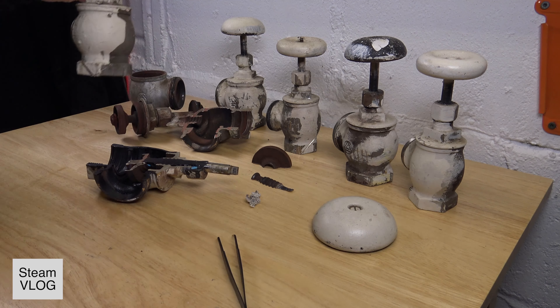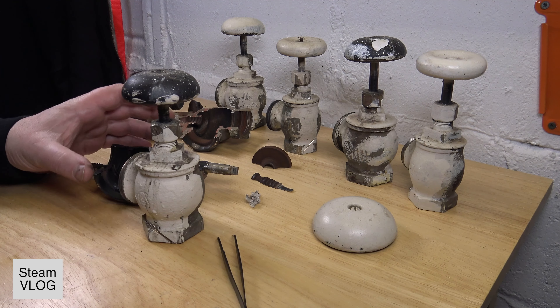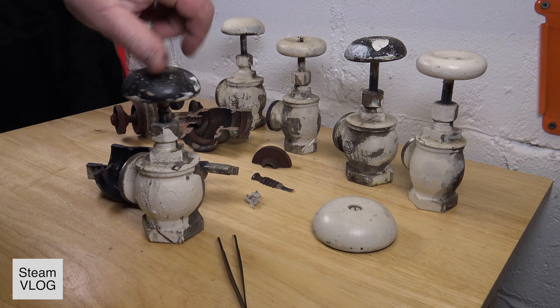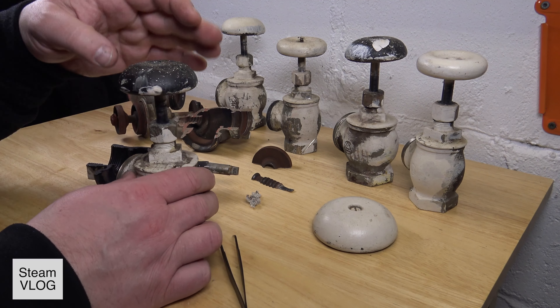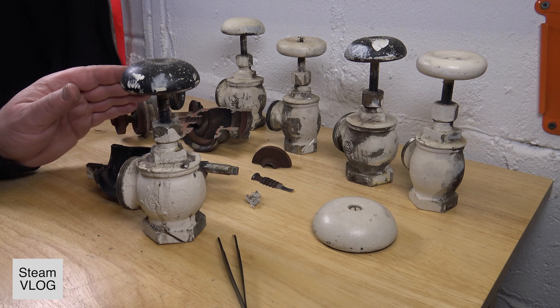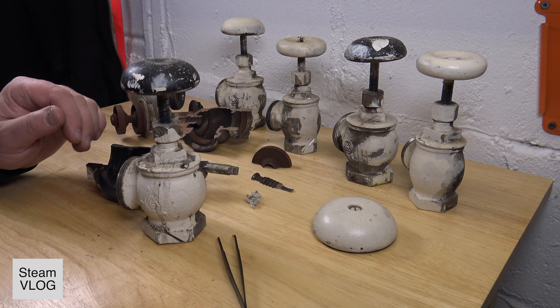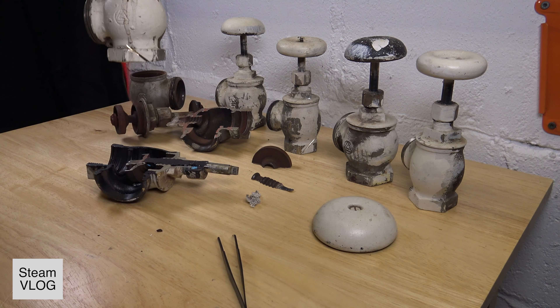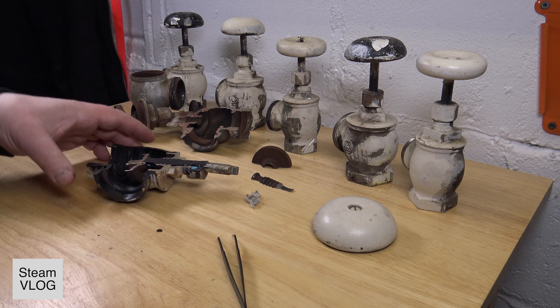So let's say you have steam valves on your steam radiators — how do you know they are bad and you have to remove or replace them? There are a few things I want to show today. I have one cut open to show how it looks inside, and I think that's what we start with first.